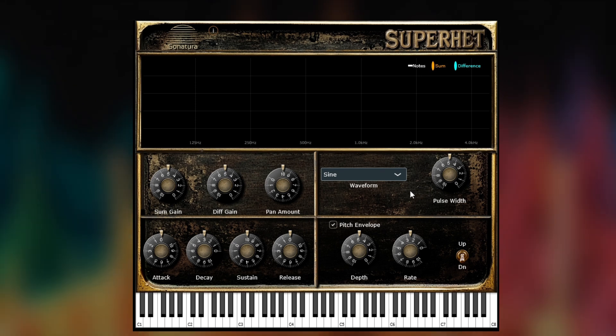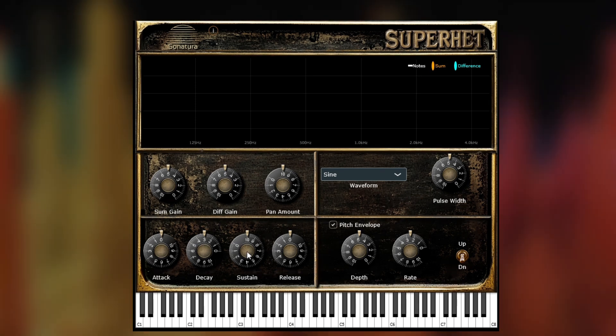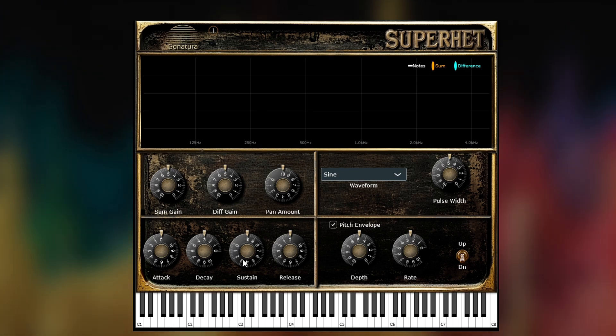Moving on to the amplitude envelope, these are standard ADSR synth controls, and the visualizer will show frequencies for as long as they're able to be heard.